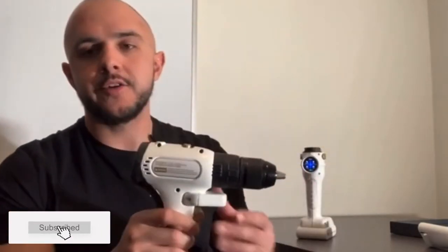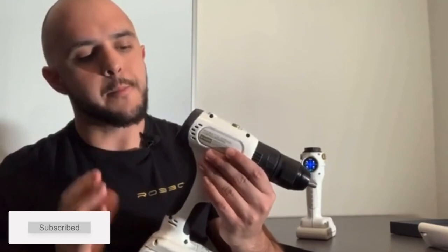Hey everyone, my name is Andre Matei. I'm in charge of business development and overall brand for Robox. Today I'm going to give you a short demo on some of our products so you get a better understanding of what we're really bringing to the table when it comes to digital smart tools. I'm going to start off with this guy right here — this is the product that we've developed most so far. It's a drill.